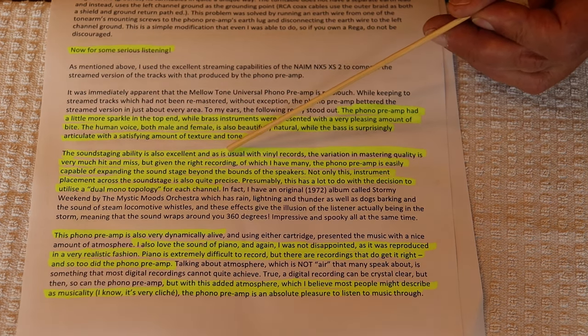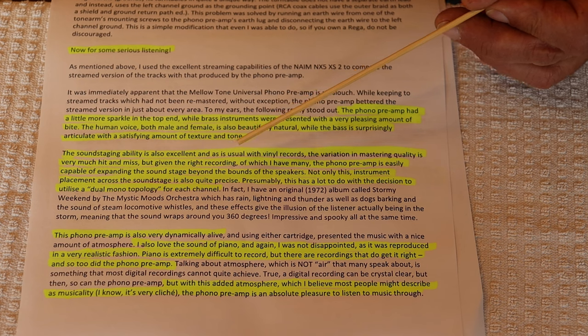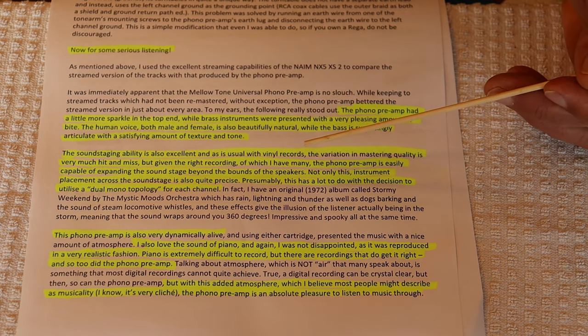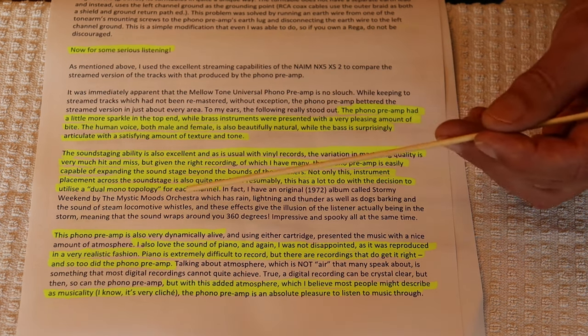The sound staging ability is also excellent. As is usual with vinyl records, the variation in mastering quality is very hit and miss, but given the right recording — of which she has many — the phono preamp is easily capable of expanding the soundstage beyond the bounds of the speakers. Instrument placement across the soundstage is also quite precise. Presumably this has a lot to do with the decision to utilize a dual mono topology.